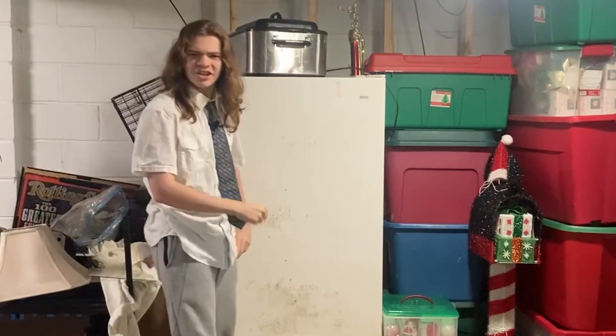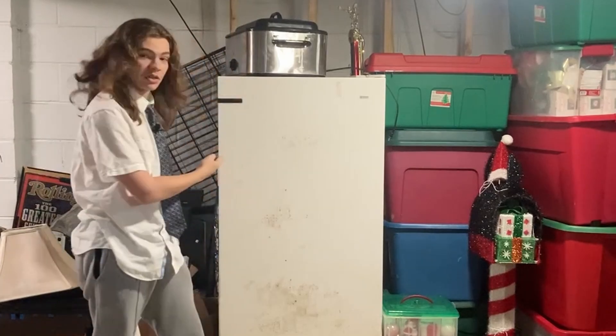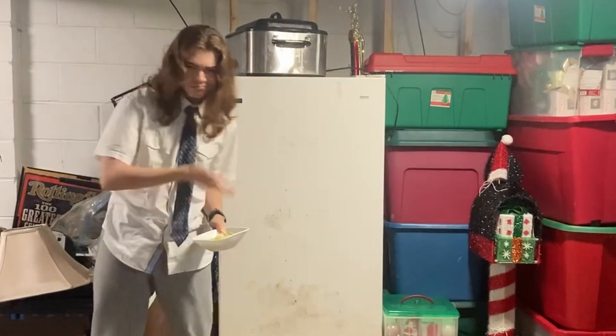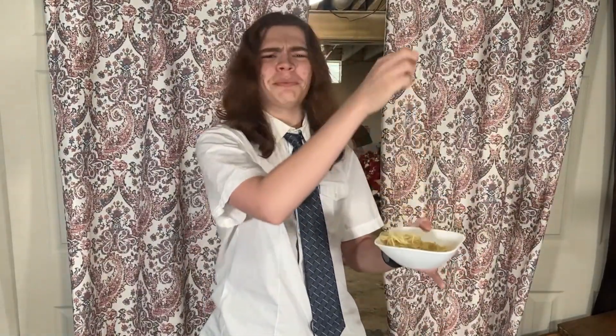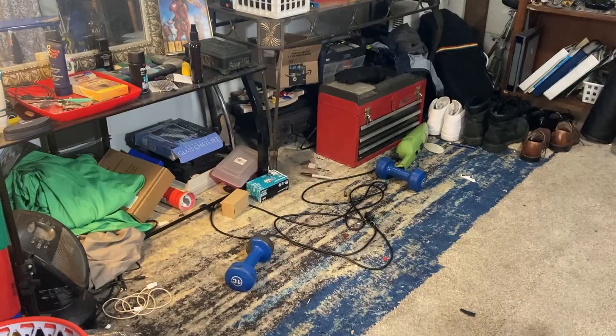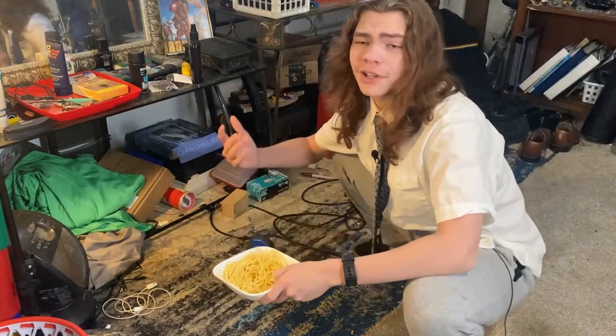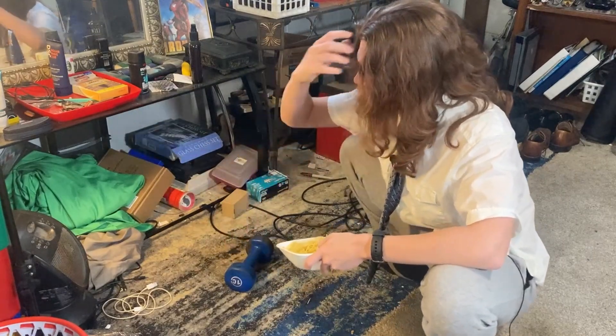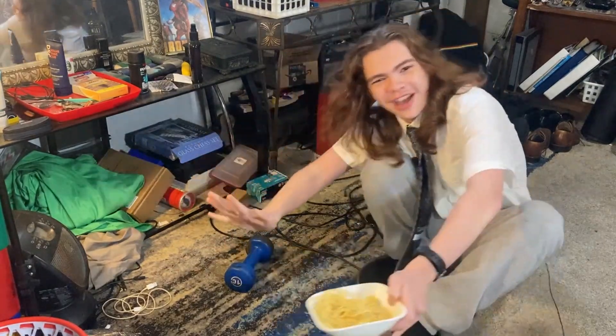I hate weak handshakes. There is nothing worse than going in to give a nice good handshake, but instead you get a little limp noodle in your hand instead. Not everyone can be as strong as me, but either way, why don't we make something to fix that?